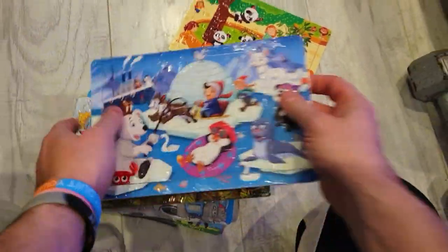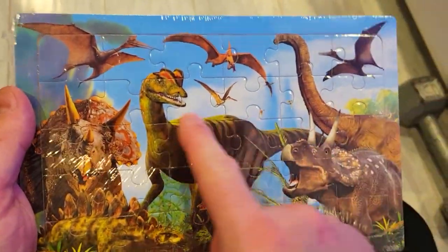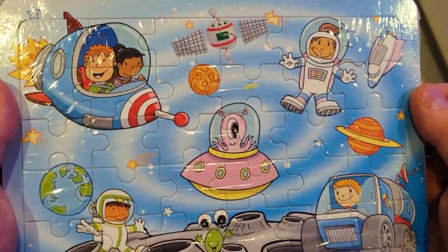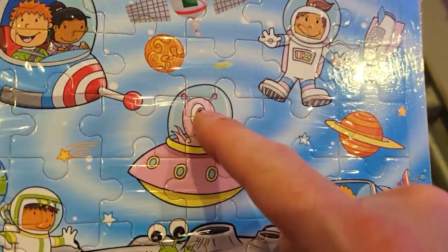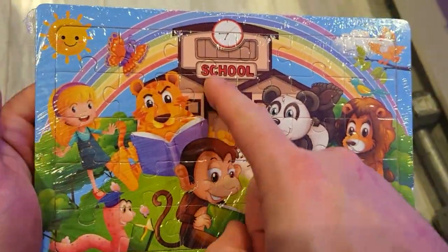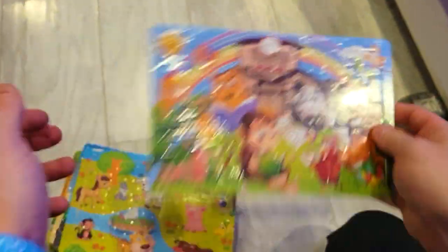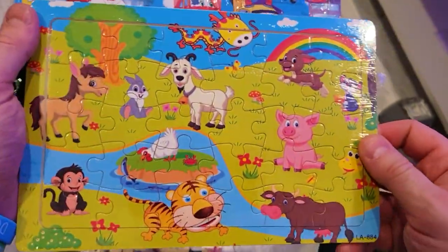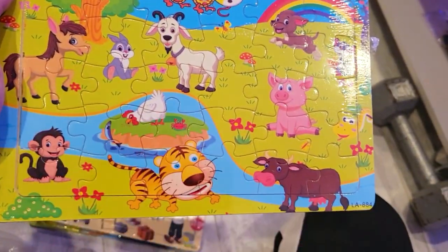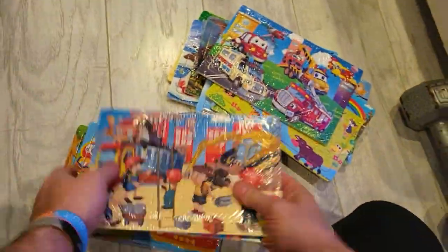We've got the panda, then a Christmassy theme with a polar bear, then dinosaurs — a pretty realistic one — and then another fun little space adventure with Mr. Alien. Then there's the school one with a bear, a lion, a monkey, and a bookworm.